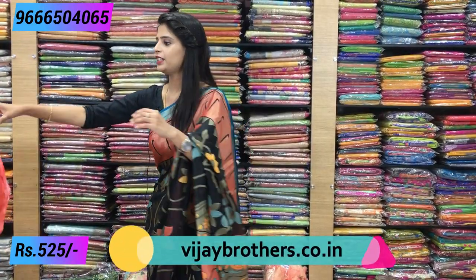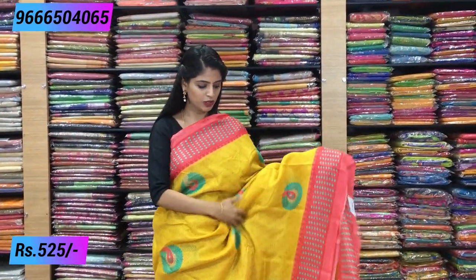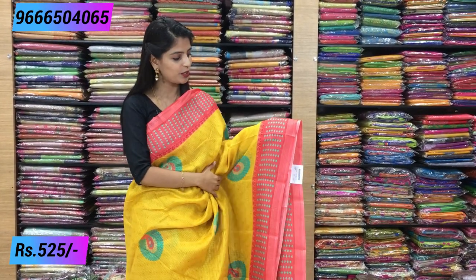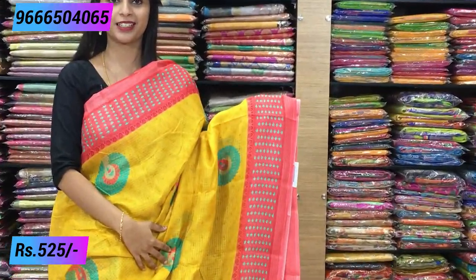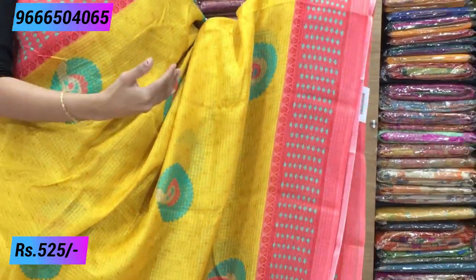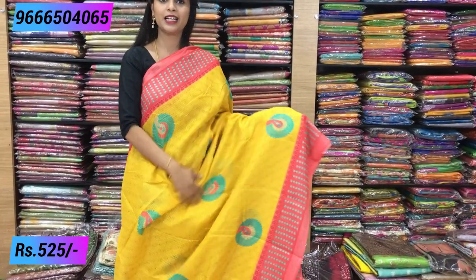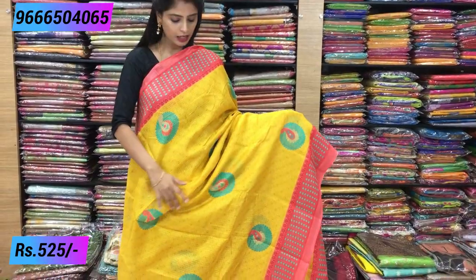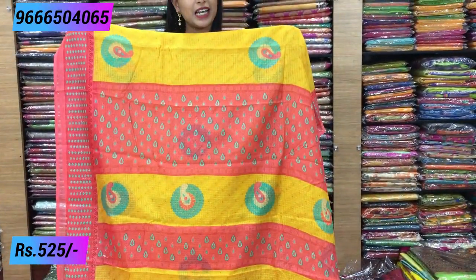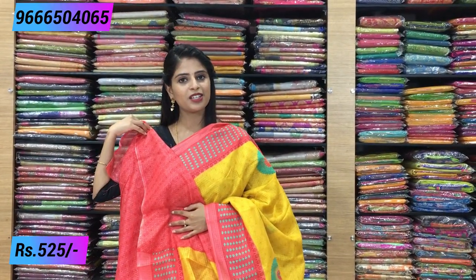Next color is yellow with pink. It's a beautiful yellow with pink combination — 4-inch borders on both sides. The border is pink with green color diamonds and beautiful floral motifs. The body has yellow self-embossed prints with peacock prints highlighted throughout. A contrast pinkish blouse completes the look. Same price: ₹525.